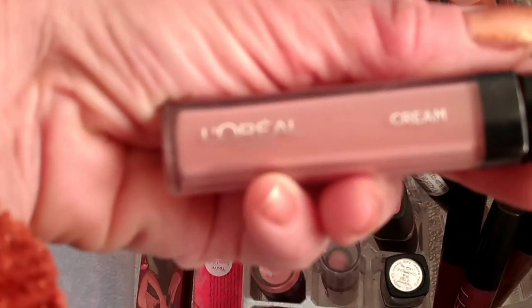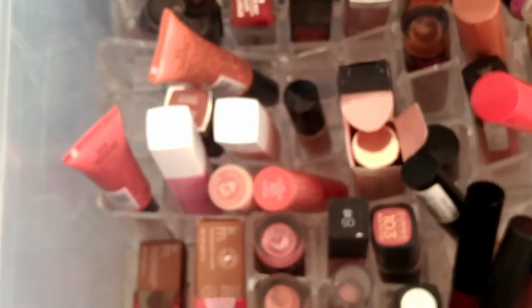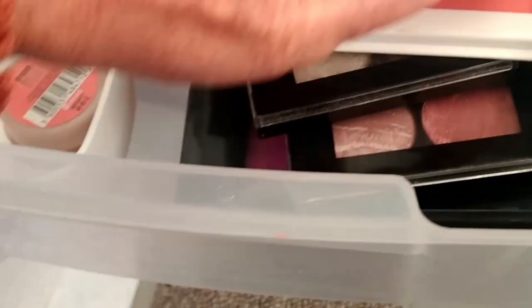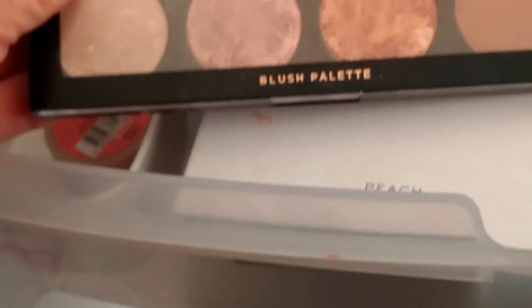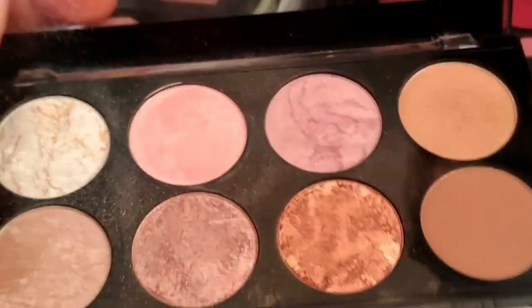I'm pulling out the L'Oreal Paris Cream Gloss in Protest Queen. That's all I'm getting out for lips at the moment. In my blush drawer, I'm going to get this one out because it's newer to me — I used it the other day and it was very bright. I'm also going to pull out the Revolution Blush palette in Golden Sugar because it's got some nice colours that will go with the autumn-y look.